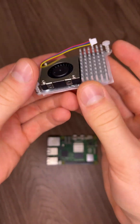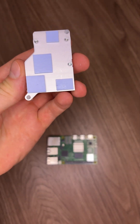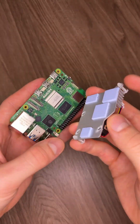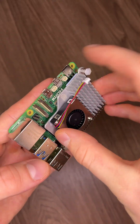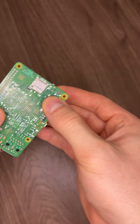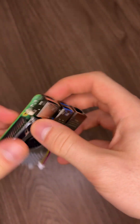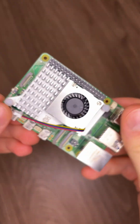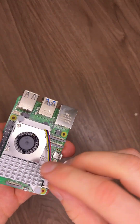Now it's time to mount the active cooler. Start by removing the plastic cover underneath, line it up — you know it's right when the pins line up with the holes. Then remove the small plastic cap and plug in the fan's cable.